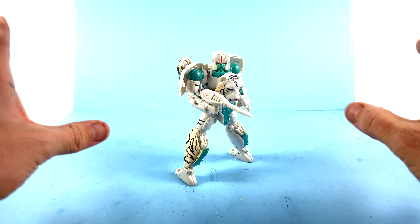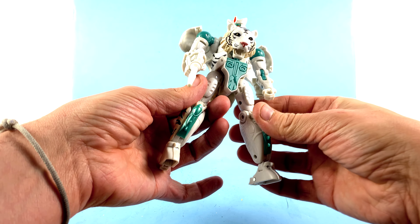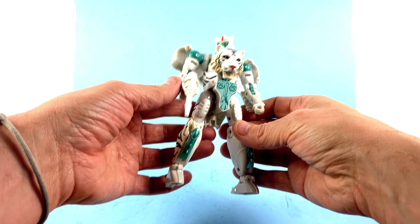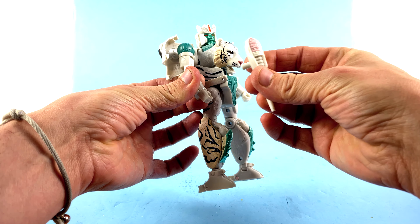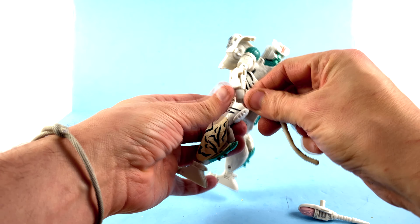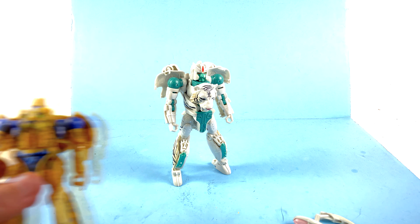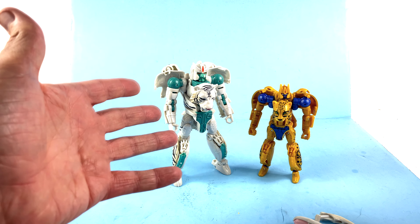It is an absolutely gorgeous robot mode, and as much as I love that beast mode, I think the robot mode is even better. I know we use the term 'mini masterpiece' a lot but there's really no other way to describe this — a miniature masterpiece at this price point. This guy looks terrific; every aspect captures how he looked in the cartoon. He does have his gut gun right here that he holds very nicely, and you can also have him hold his tail whip weapon.